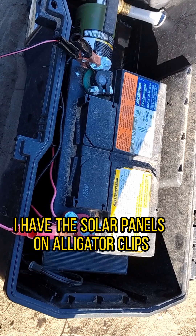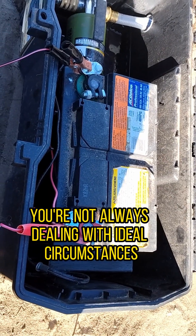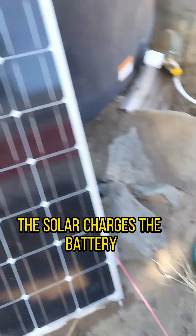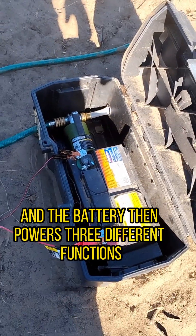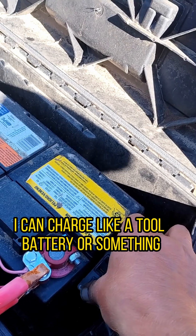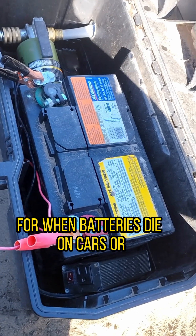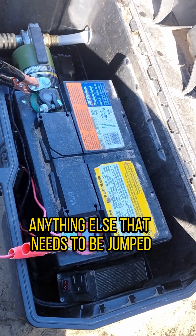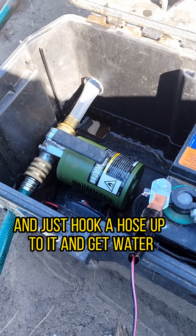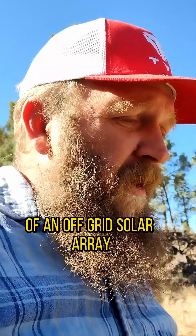In this case, I have the solar panels on alligator clips hooked directly up to the terminals. It's not ideal, but when you live like this, you're not always dealing with ideal circumstances. This little toolbox is one of the handiest things I've ever made out here. The solar charges the battery, and the battery then powers three different functions: a little inverter to charge a tool battery, a jump box for when batteries die on cars, and a transfer pump for moving water around the property. I can just hook a hose up to it and get water basically wherever I need it to go.